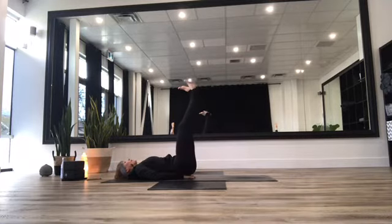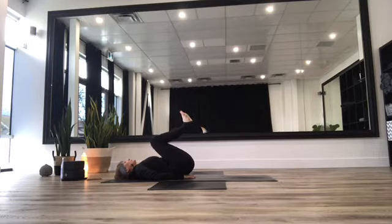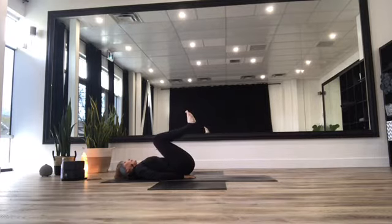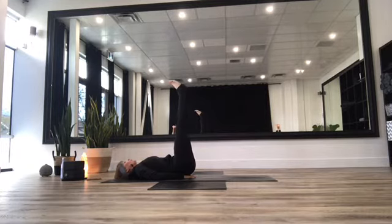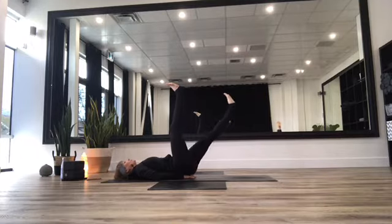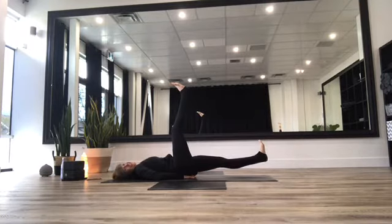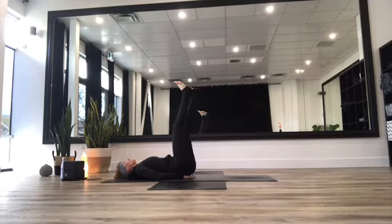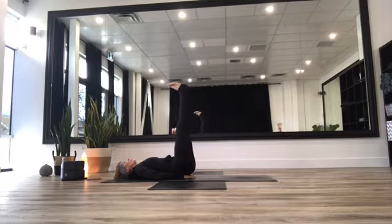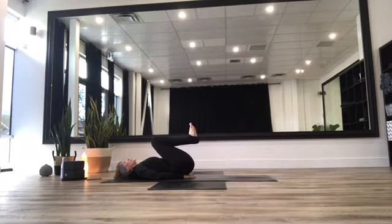Exhale, bring that foot back up to the sky. Bend your knees and bring them in towards your chest, then push those feet all the way away from you. Bend those knees, bring them in towards your chest, and push your feet all the way away from you. Checking in that your chin is still tucked into your chest — exhale, take that left foot to just over the mat, keeping that foot flat. Take a deep breath in and then exhale, bring those feet to meet in the sky. Inhale, pull the knees in towards your chest. Exhale, push those feet away. Inhale, pull the knees in. Push those feet away — one more time.